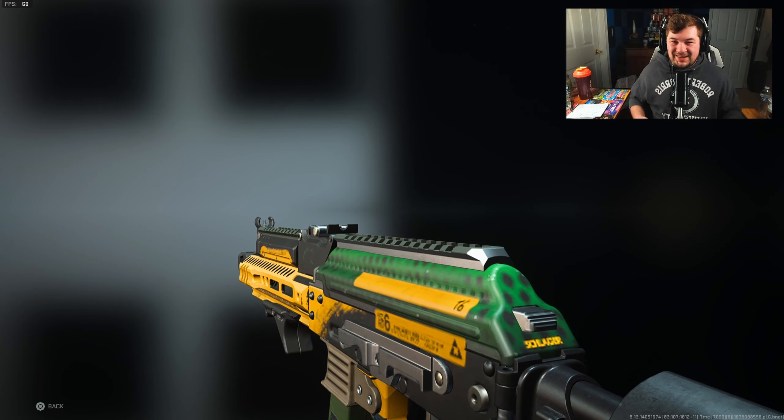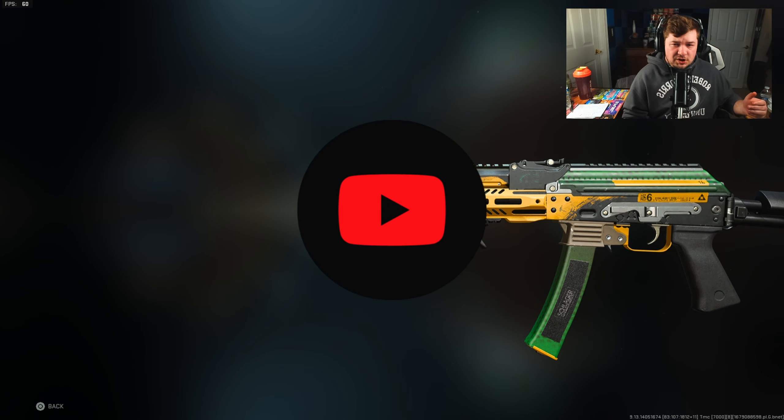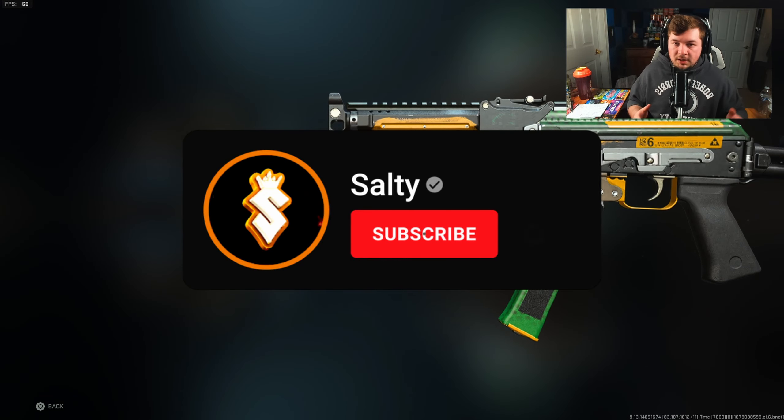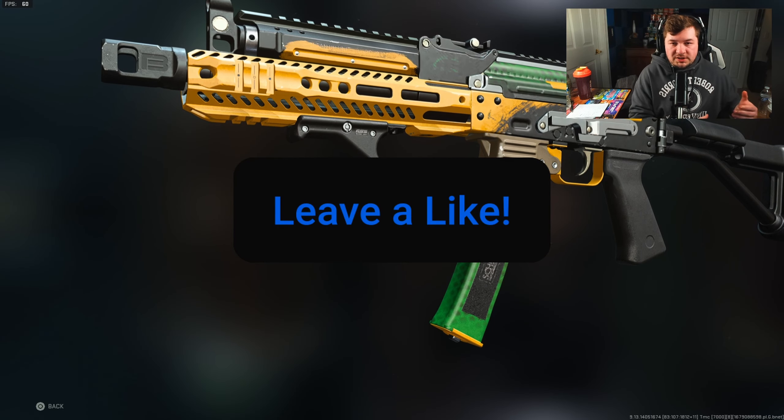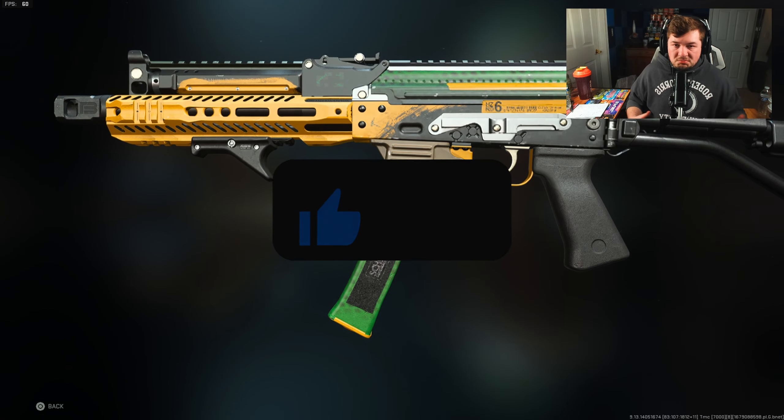Welcome back to the channel. In today's video, we're going to be covering my new go-to Vaznev 9k class setup. As you guys know, the Vaznev was nerfed a tiny bit at the beginning of Season 2, and what I've decided to do is up that damage range, just like I did with my previous video. But we have a whole new approach to this one.